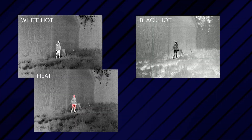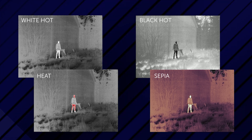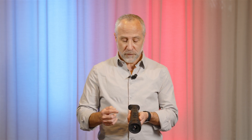You maintain an unobstructed view. Additionally, the color palettes were intentionally designed for simplicity. You have white-hot, black-hot, heat, and sepia. Sepia is used for extended viewing time and will limit eye strain. The next button is the selector button, which you use to zoom, adjust your brightness, or choose your color palette.